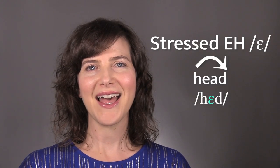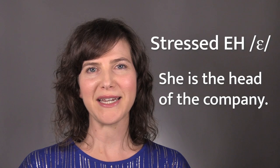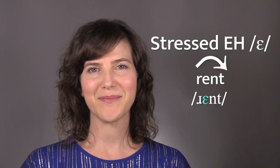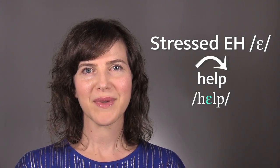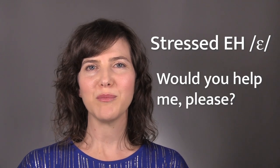Here are some practice words and sentences. Head. She is the head of the company. Rent. My rent is due at the beginning of the month. Help. Would you help me please?